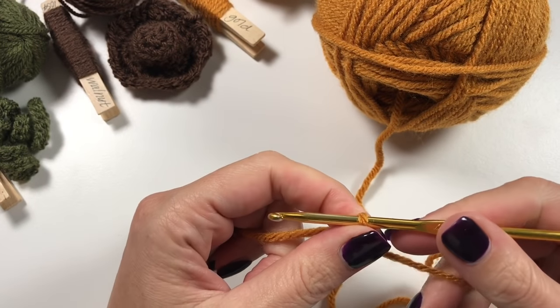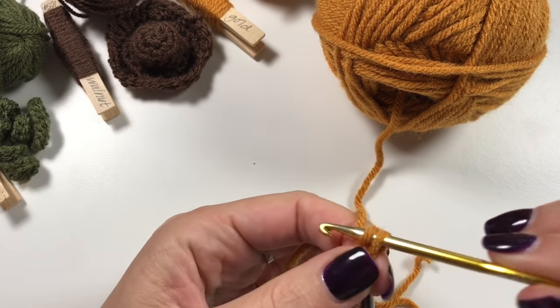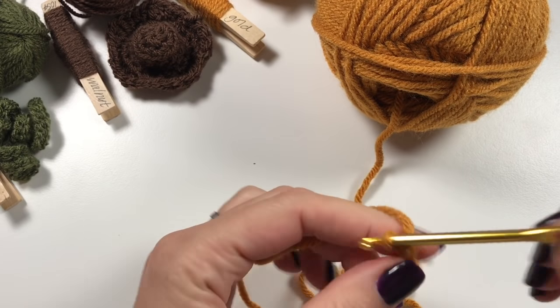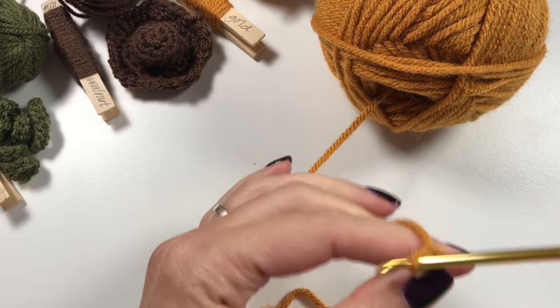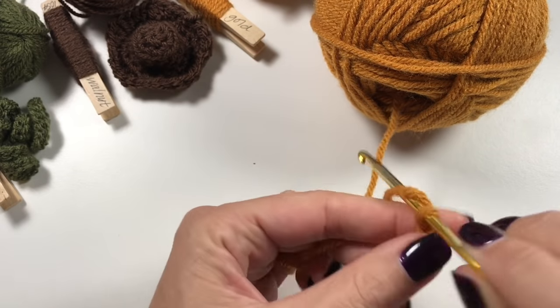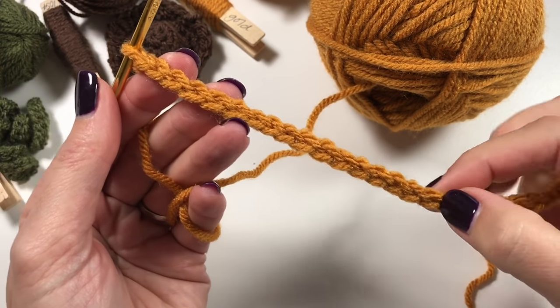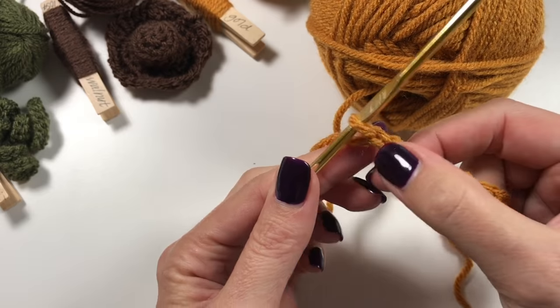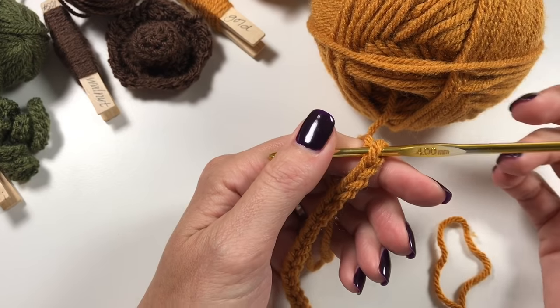Because we're using a hook that's too small, we are going to create quite a sturdy fabric - that's what I want for my tea cozy. We are going to chain 25. Don't chain too tightly, because we are using a hook that's too small and we need to use these chains on both sides. Let's count together: two, four, six, eight, ten, two, four, six, eight, ten, two, four, five - that's 25 chains!